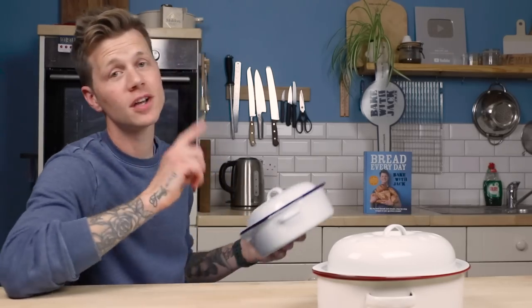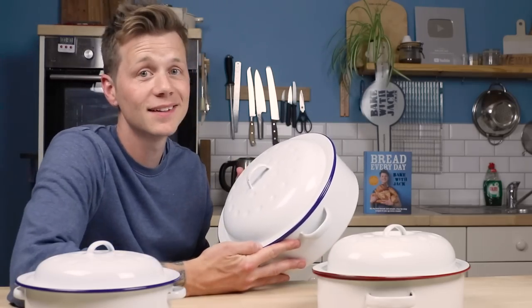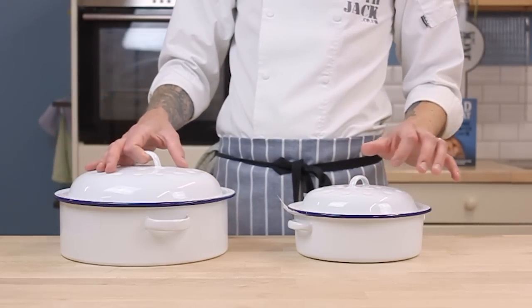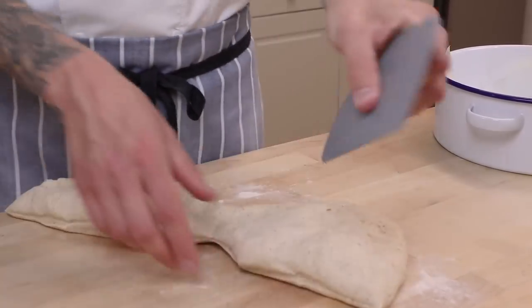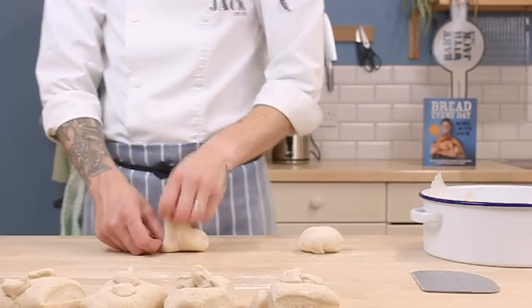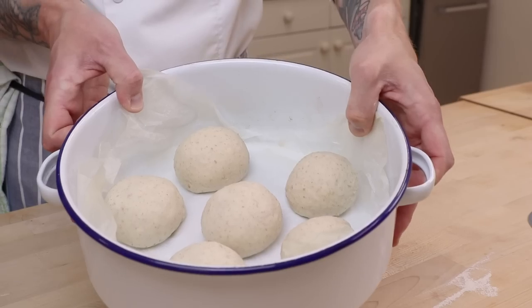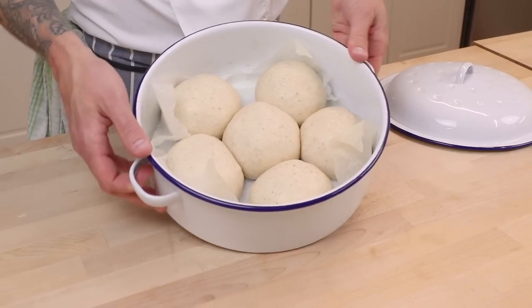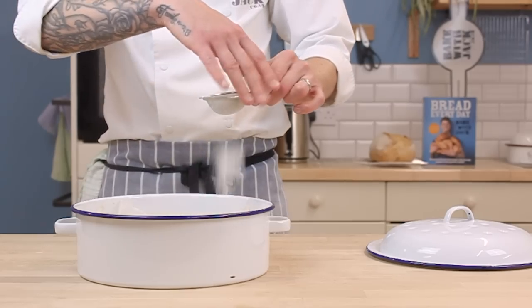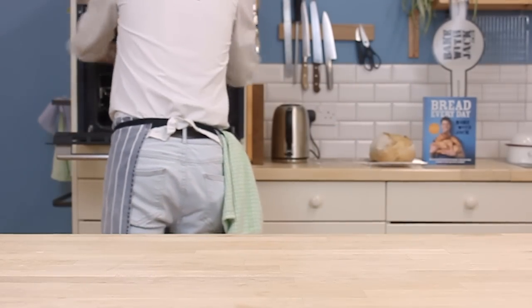This isn't the only thing you can do with it. I scored two rather handsome round roasters at a charity shop — a small one and a large one with a traditional navy rim — and I used these for some rolls. Exactly the same dough as that bloomer, this time rolled into small balls, around 90 to 100 grams each. I arranged them in the bottom of my roaster on parchment paper, spaced out to give them room to puff up together. Pop the lid on, and after an hour they'll puff up. Give these a nice little dusting and bake at 200°C — that's 392°F — lid on for 15 minutes.